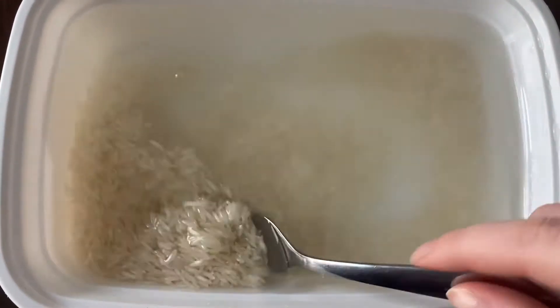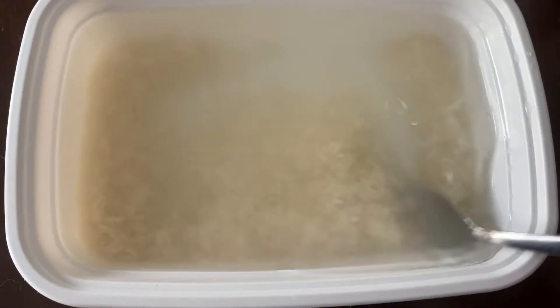Here you can see the rice mixture — we want the water to be a milky white color, so we are going to be mixing it until we achieve that consistency.